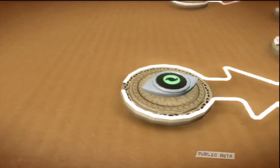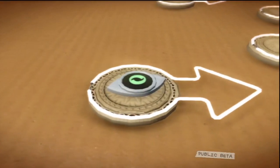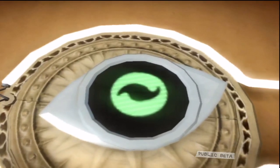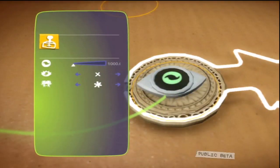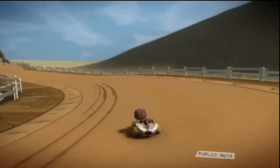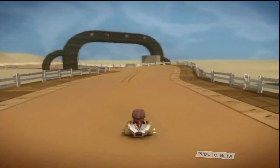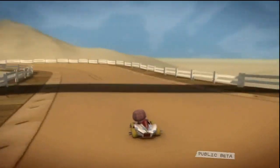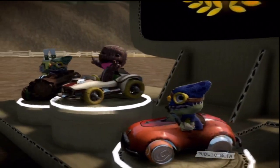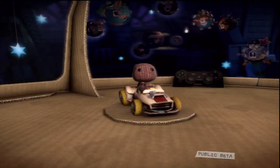If you want to know whether a certain score has been reached, then we present you with the score sensor. Set it to whether the sensor keeps track of all the players' scores or just a certain team's score. Once the target score has been reached, it sends out a signal. Then you might want to organise a lavish prize-giving ceremony or just give a firm gentlemanly handshake.